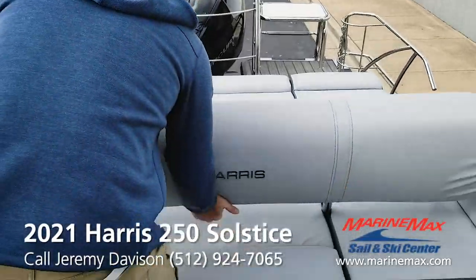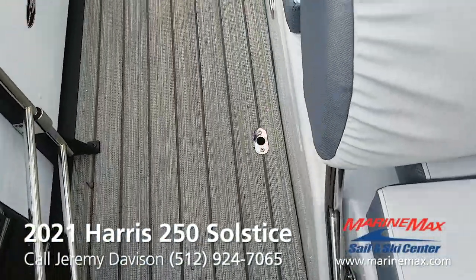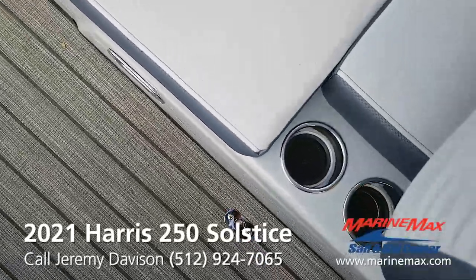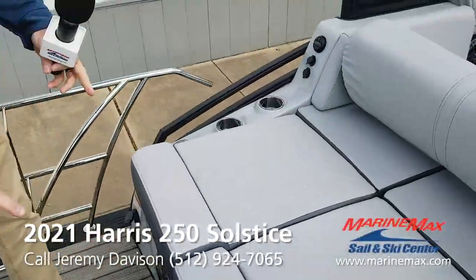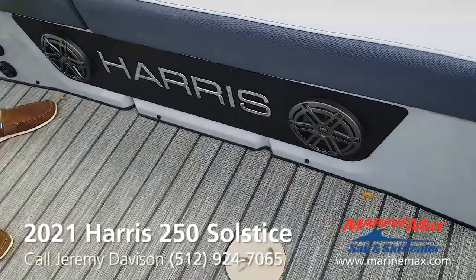It's a nice option. You got stainless steel cup holders back here. All the cup holders have lighting in them that changes colors. You got JL audio speakers facing out the back of the boat. Stereo control.